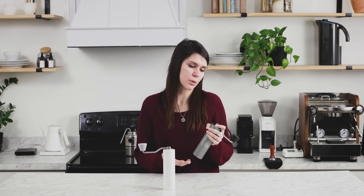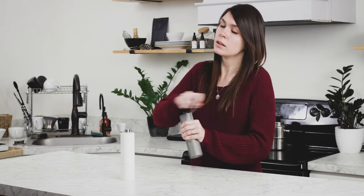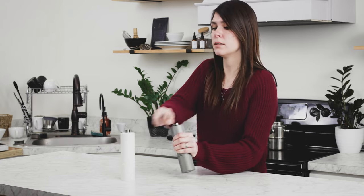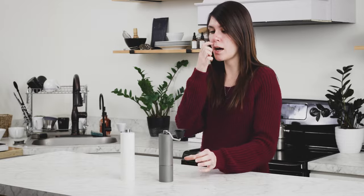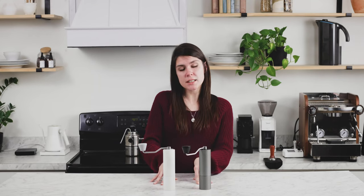The speed at which you can grind with the C2 really has a lot to do with the beans you're grinding and how fine you're grinding. Today we're going to grind 20 grams for a pour over at 13 clicks. At this setting, you can grind 20 grams in about 45 seconds, and it's a very smooth grinding process, which is really nice.